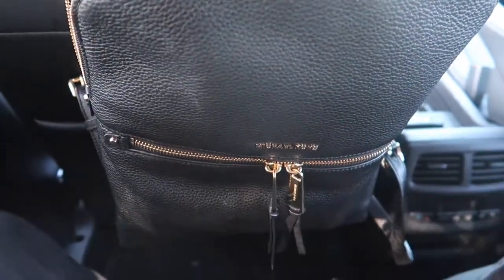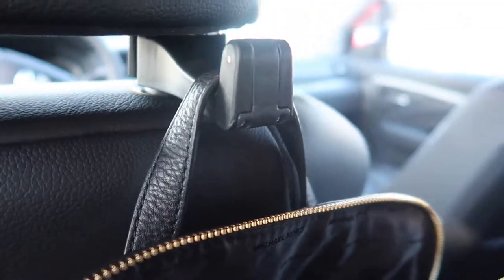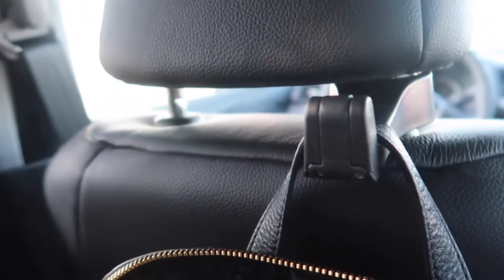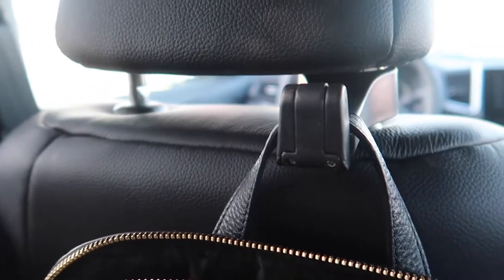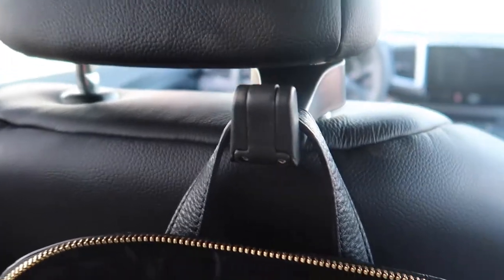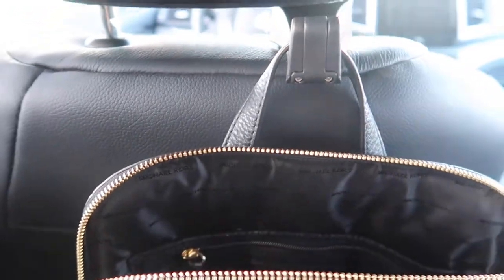As you can see, I have my little backpack on there — my bag is pretty heavy — and look at that, it's really sturdy and holds it really well. So if I'm sitting in the back, I can hang my purse or Nolan's bottle bag up on here, or grocery bags, so you don't have to put anything on the ground.